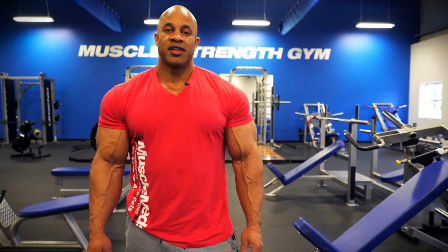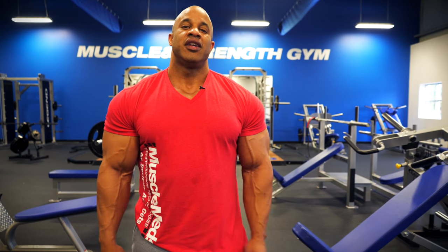Hey, Muscle & Strength, this is Victor Martinez, Muscle Meds athlete, about to give you some of my favorite chest tips. This is about form, mass, and avoiding injury.